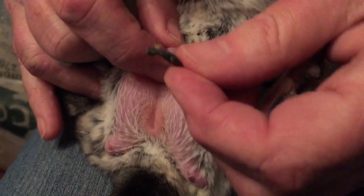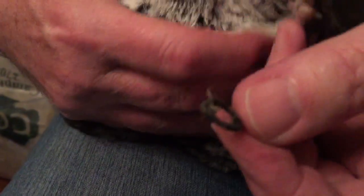In a really worse case, you have to clip a little edge of it with some blunt-nose scissors and then pull it off. And that's it.